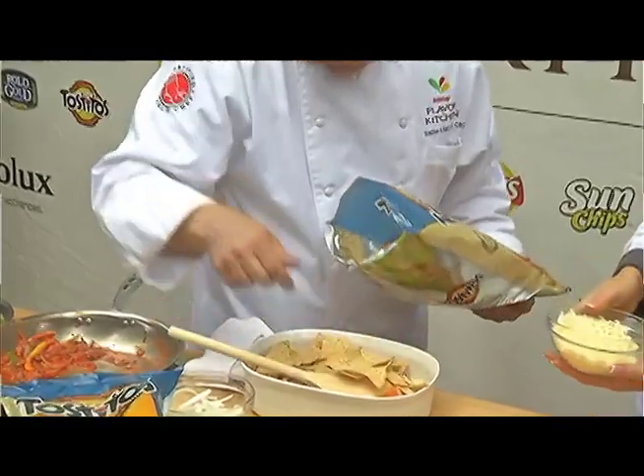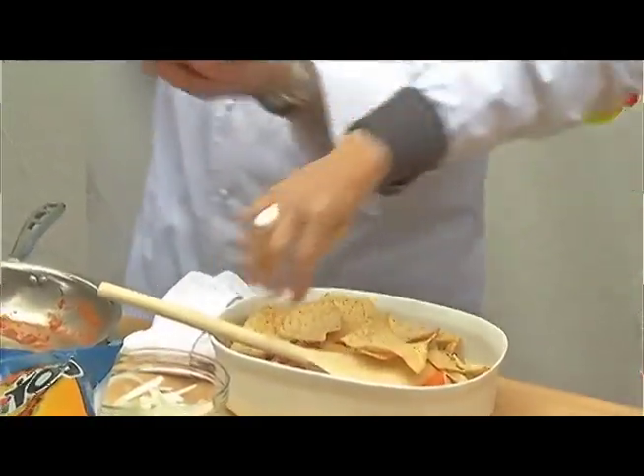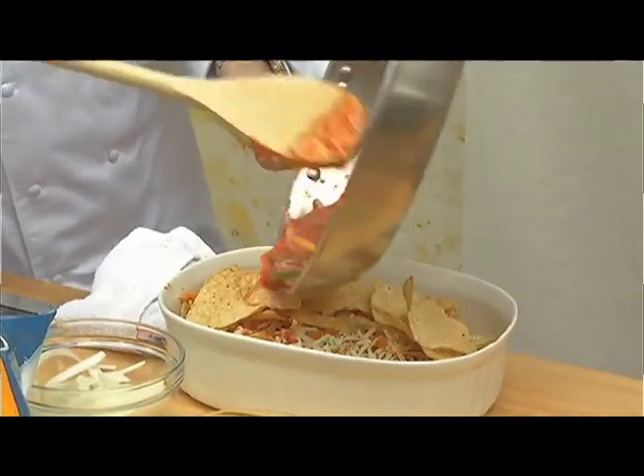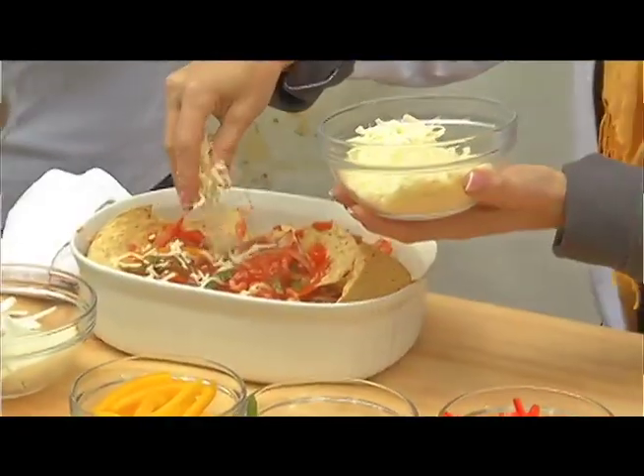So this is gonna be our third and final layer of chips, then sauce. This recipe is on the website, so don't forget that. This serves about 12, so this is a big portion. Absolutely — more cheese!